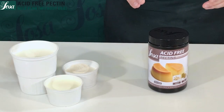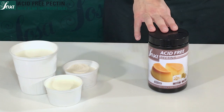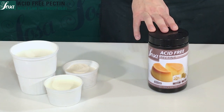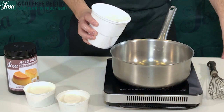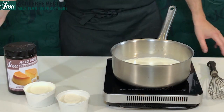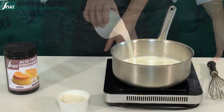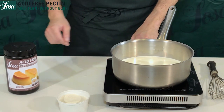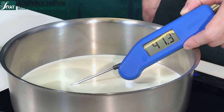We are going to make creme caramel without eggs, using our acid-free pectin in order to set properly. First step, we combine the milk and the cream in a saucepan and we heat up to 40 degrees. That's the proper temperature in order to melt our pectin.